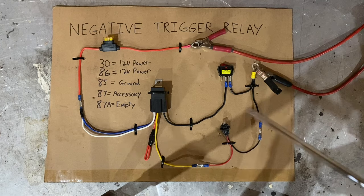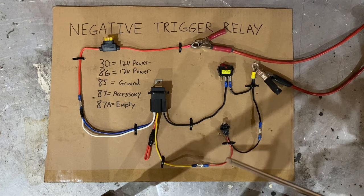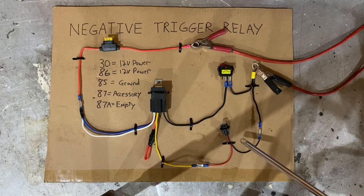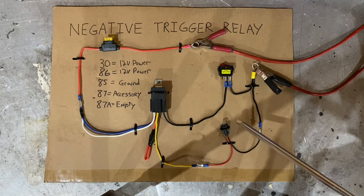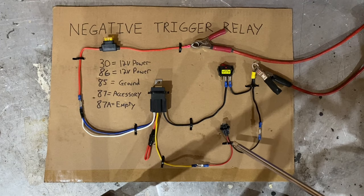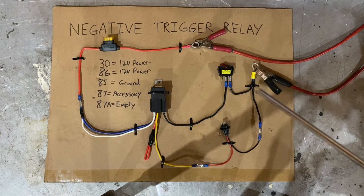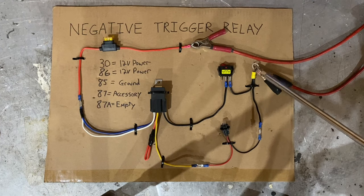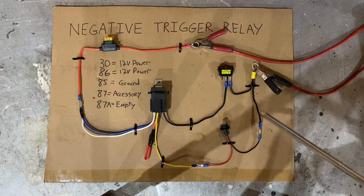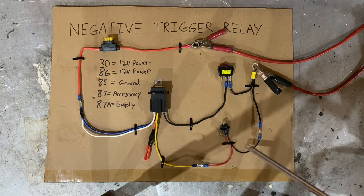Next on the list is pin 87 on the relay — that's the yellow wire. That wire goes out to whatever your accessory is. In this case it's a 194 light bulb, but for you it might be a fuel pump, a radiator fan, or a set of headlights. The other side of the accessory will be a ground. In this case I've just grounded all of my grounds together, but you can ground it on the frame or on the body — wherever a good ground is, you'll ground your accessory to that.